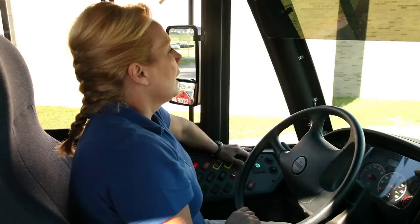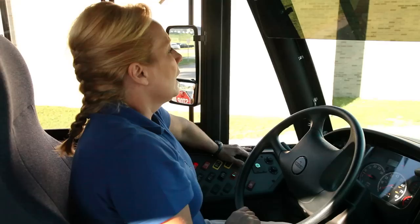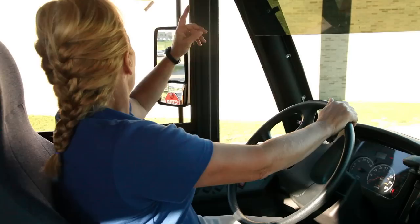At this point, get out of your bus and walk the entire bus to make sure your headlights are working properly. Your marker lights and clearance lights should also be working properly. Go to the back of the bus to make sure they are all working at the back of the bus. Once you've done so, come back in.